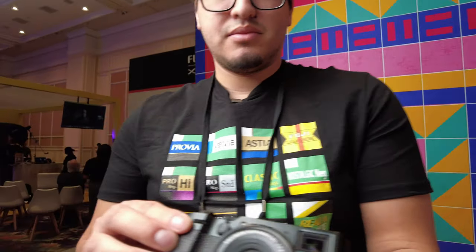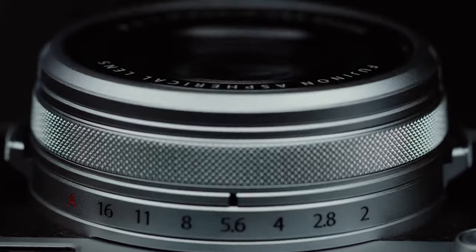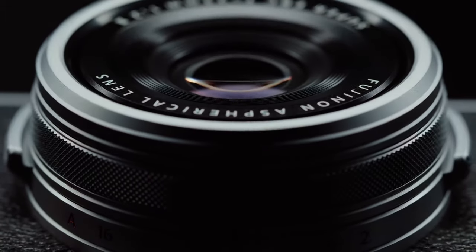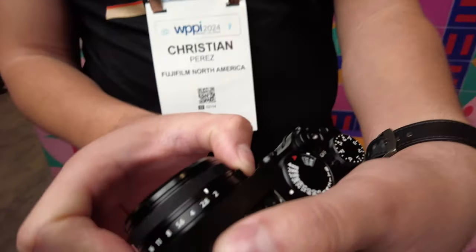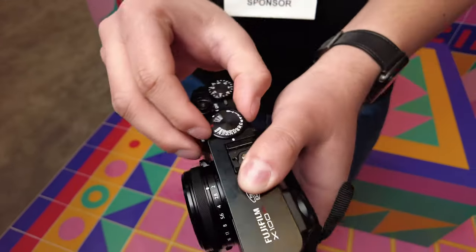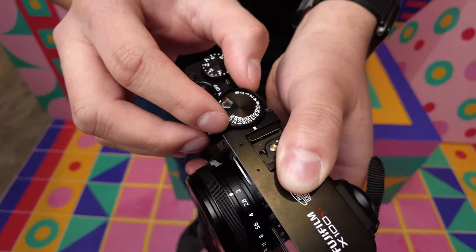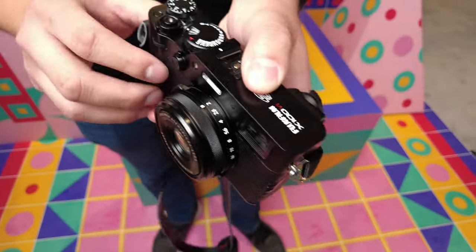And what lens is attached to this here? So this is our fixed 23 millimeter F2. Really low aperture — it goes all the way down to two. You can control your aperture here, you can control your shutter speed, you lift this up to control your ISO, and then we've got function buttons and all that to personalize it the way that you want to.